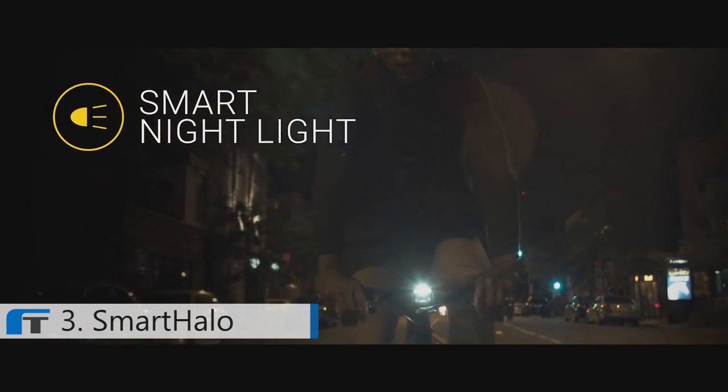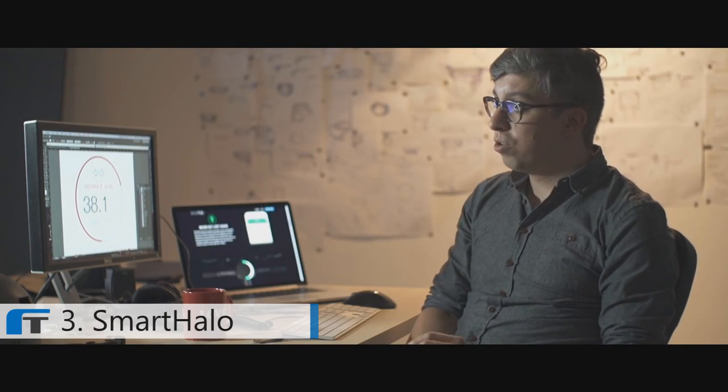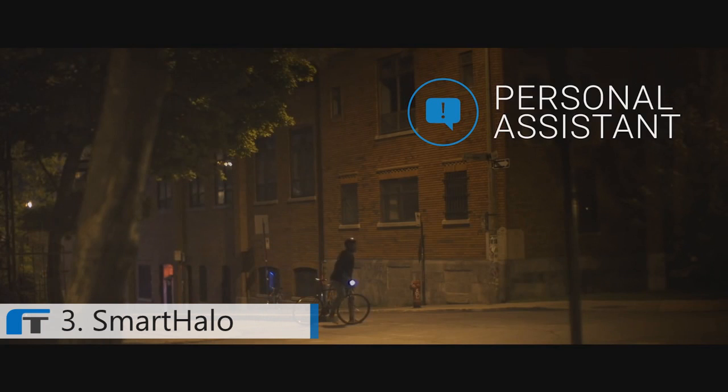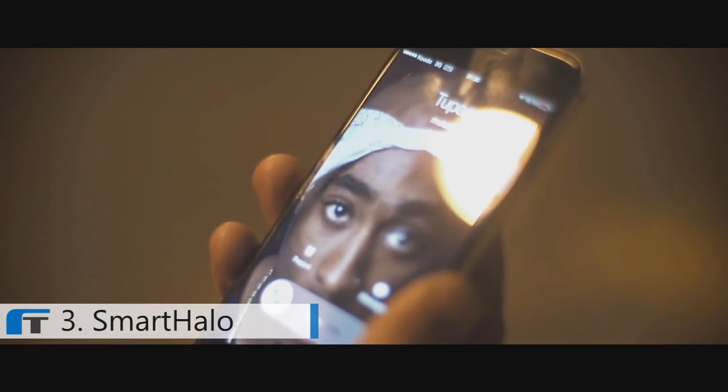Smart Halo is also equipped with a smart night light. It turns on automatically when it's dark and shuts off on its own when you're done riding. With the personal assistant feature, Smart Halo will notify you of incoming calls or text messages right on your handlebar.